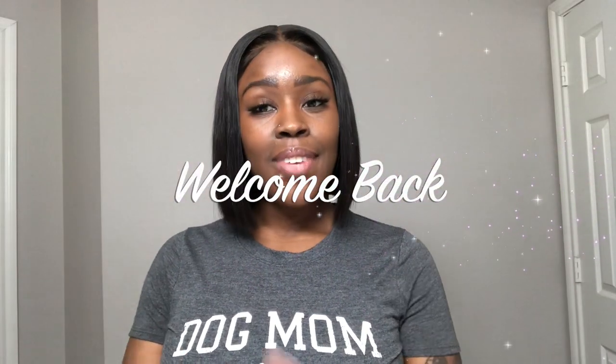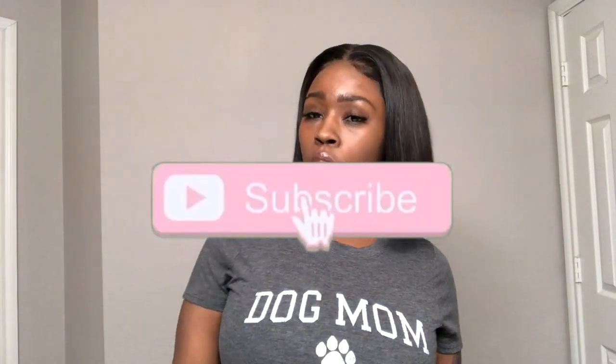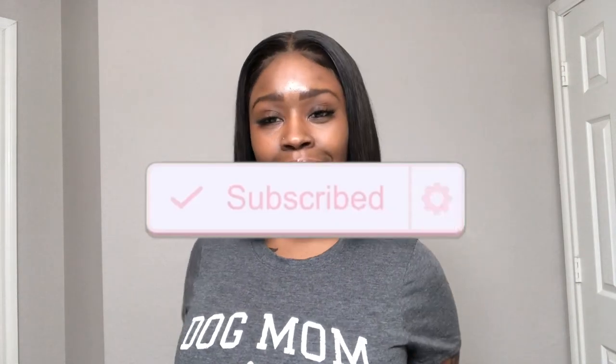Hey you guys, welcome back to my channel. In today's video I will be doing a hair review on this bob unit that I have installed. If you are new here, don't forget to subscribe to my channel. If you are a returning subscriber, thank you guys for all your support. Today's video is not sponsored. This company did not send me this hair. I just wanted to purchase some hair so I went on AliExpress. I purchased this wig from a company on AliExpress by the name of Slavrosa Official Store.